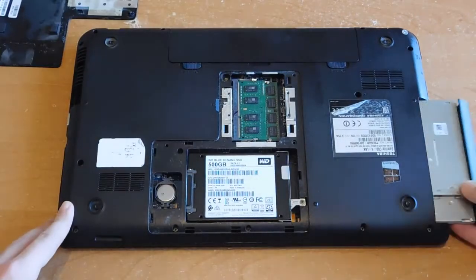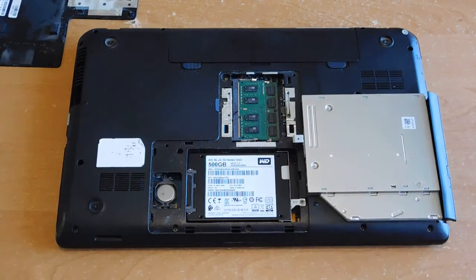Write in the comments how often you use discs. And even if you suddenly need a DVD drive to read a disc, just two bolts and the drive is back in place.